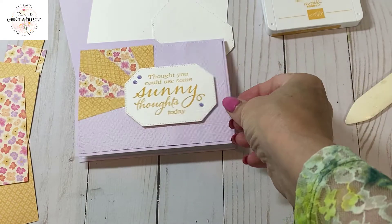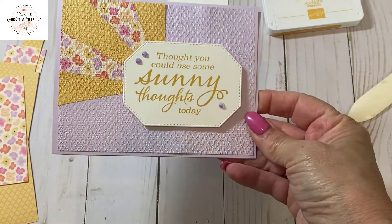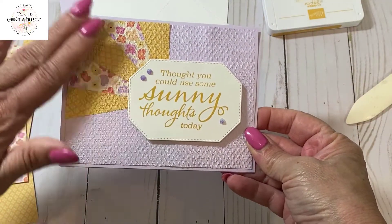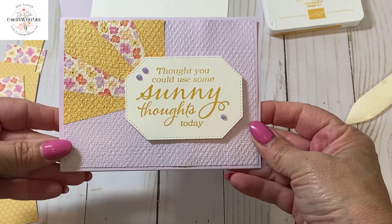Hi everybody! Thanks for joining Create with Dee. Today we're going to make this adorable card that uses a sentiment from Sunny Sentiments and gives this little sunray type of look. Let's get started making this cute card.